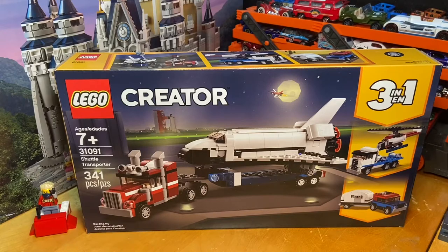Hello everybody, welcome. I'm Joel Homie, your guide and source for today's video, where today I review LEGO Creator Set 31091, the 3-in-1 Shuttle Transporter with 341 pieces, recommended for ages 7 and up.